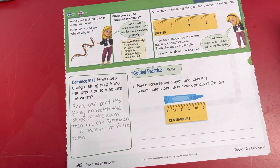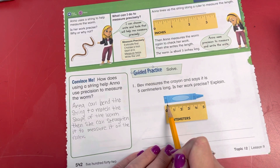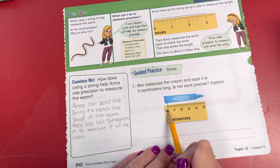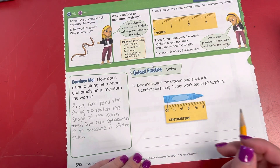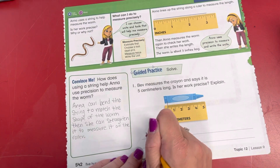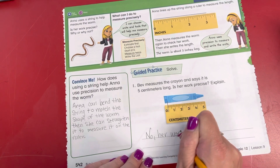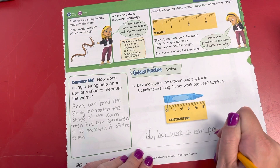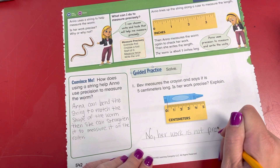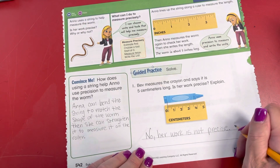It looks like she's doing a good job, but we need to look at where she's lining up her crayon. If we look here, she's not lining it up on the zero. So we're going to say no, her work is not precise. She did not line up the crayon at the zero mark.